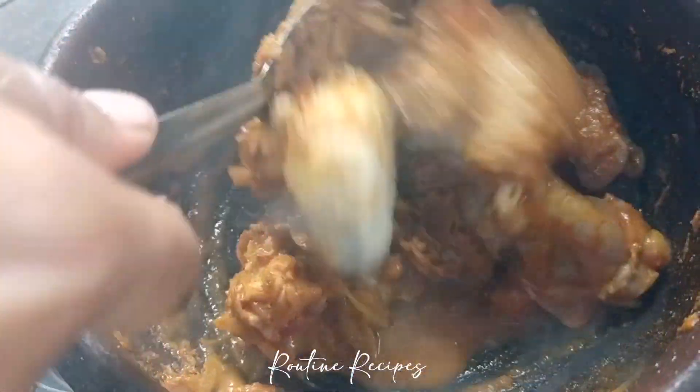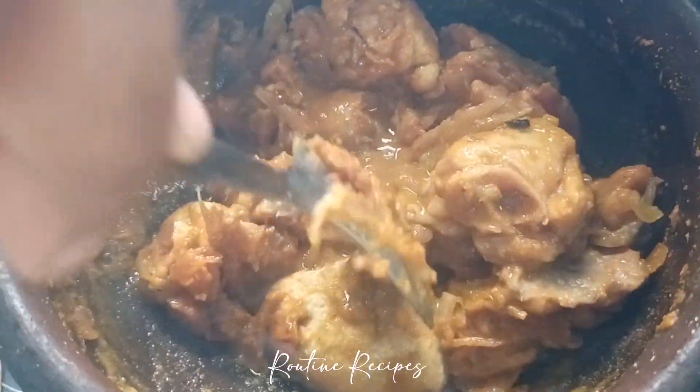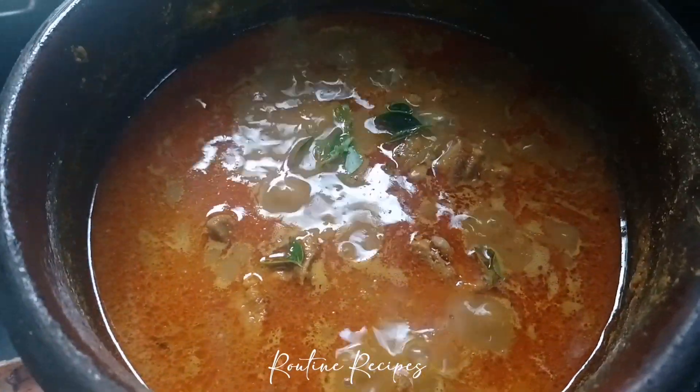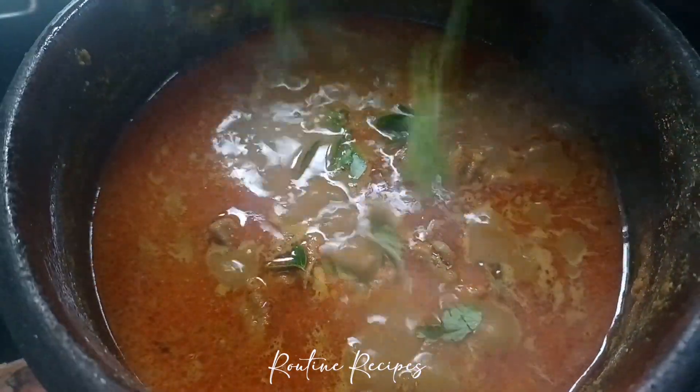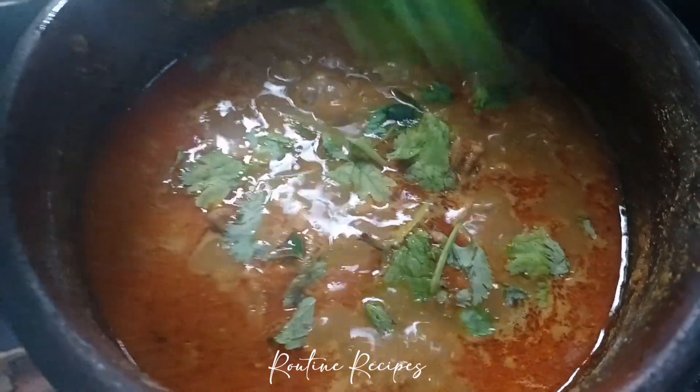I am going to make shrink chicken. I need to make freeze. Now let's mix it well and cook it well. Let's try it well.